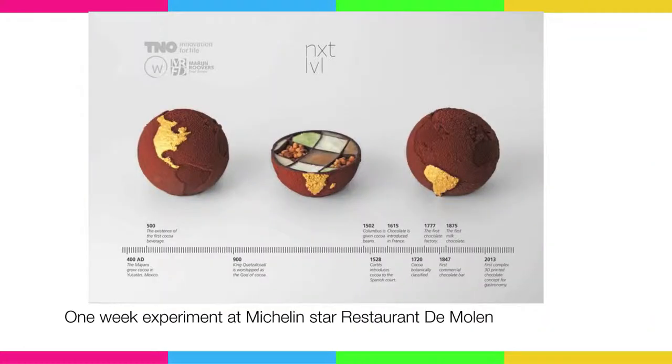One of the nicest things that I've done: I went for one week to a one-star Michelin restaurant, and we printed non-stop from 9 in the morning to about midnight. This is what we printed — a concept by three different chefs from different continents. This is a 3D printed chocolate, real chocolate, and you can eat it. There's a video about the chocolate printing on RTL if you want to look it up.